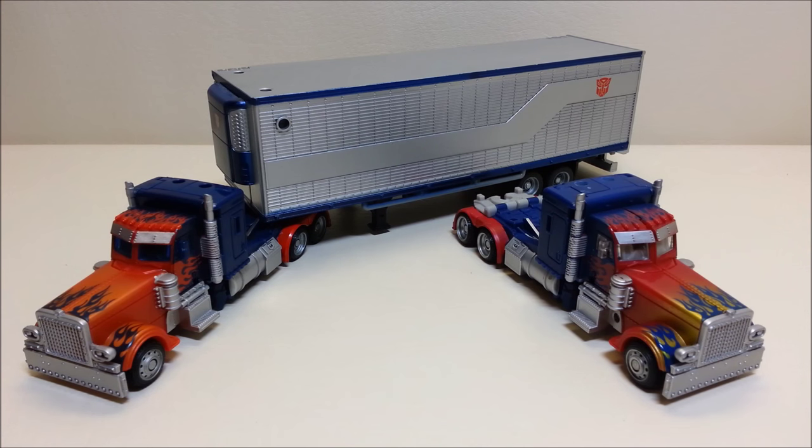That's something I forgot to mention in my Beast Hunters Ultimate Optimus Prime video — that was also a request, as is this guy. I'm getting a lot of requests and I'm trying to do those videos instead of just randomly grabbing something off my shelf. Sometimes I just see something and want to review it, but you guys sending me requests gets me to review something I hadn't thought of yet. Keep those requests coming and I'll do my best to get to them as soon as possible.